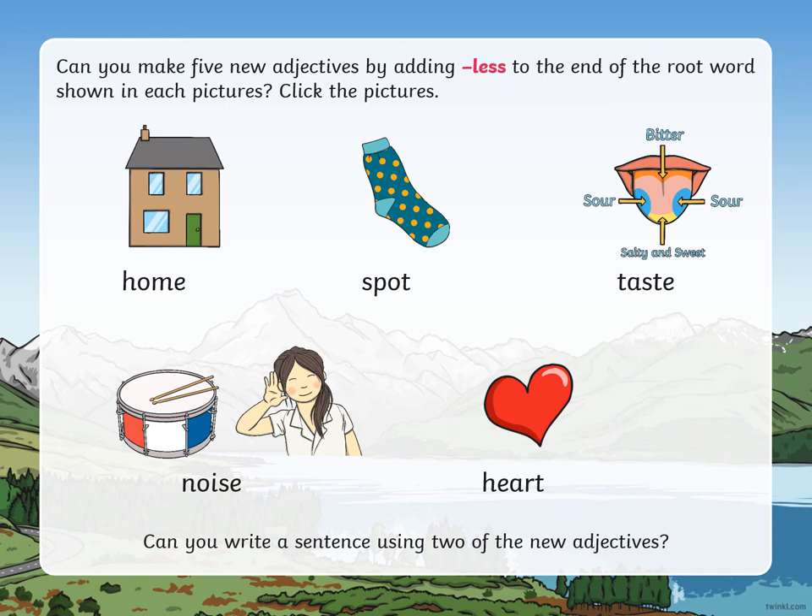Okay, how did you get on? The answers are: homeless, spotless, tasteless, noiseless, and heartless. This time, can you write a sentence using two of the new adjectives?